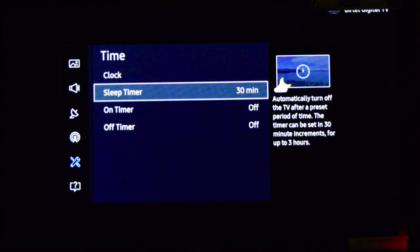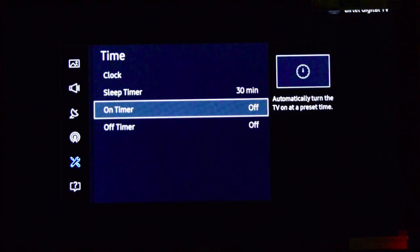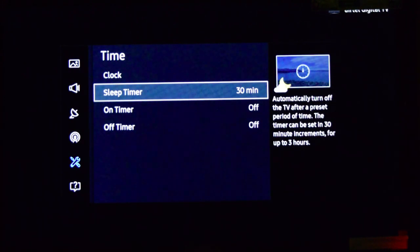You can select the minutes you want. I selected 30 minutes, so my Samsung Smart TV will be turned off automatically after 30 minutes. Thank you.